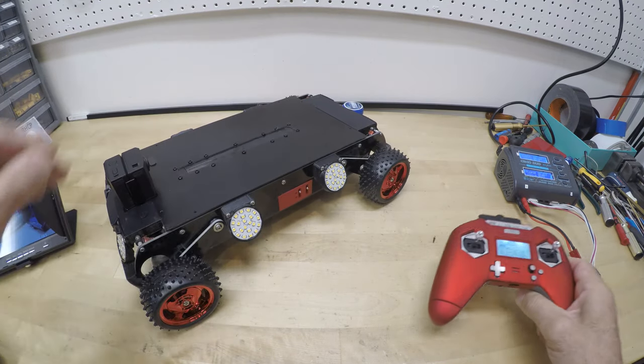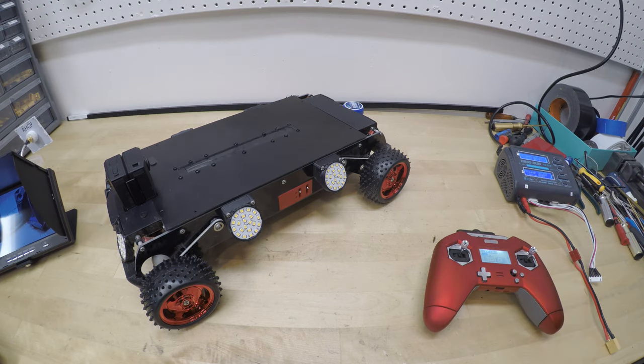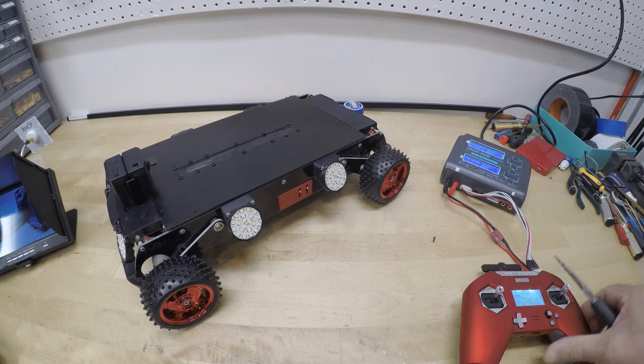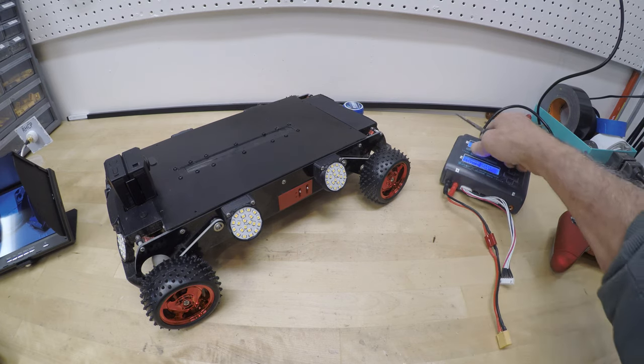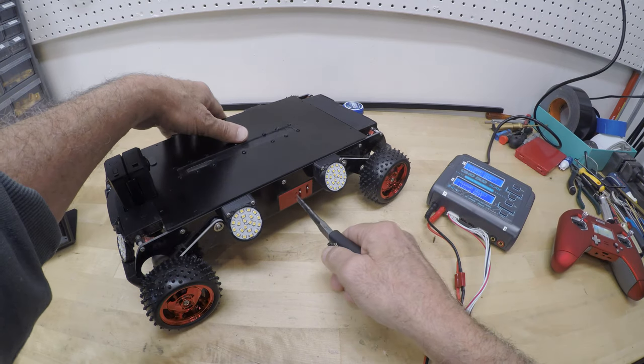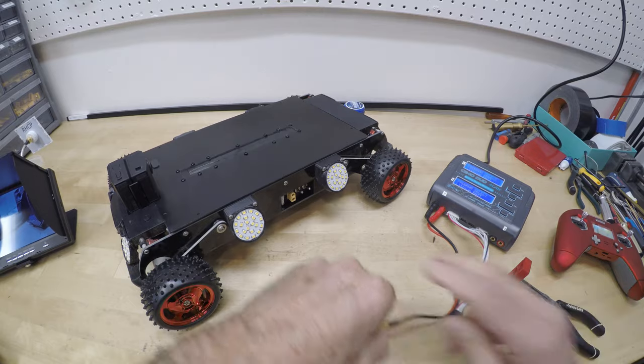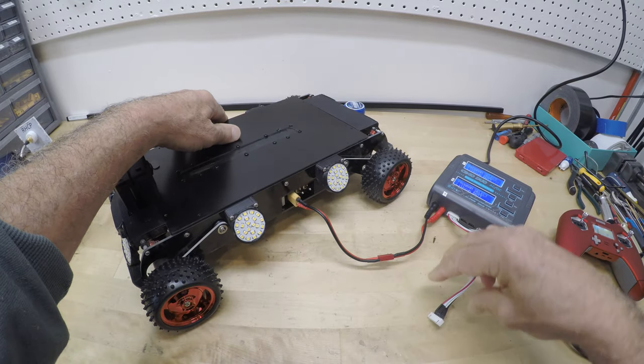The IT can explore under a house for about 45 minutes before the battery needs recharging. Most homes take less than 20 minutes to document because, remember, you are videotaping in all directions at the same time. Charging takes about an hour when the battery is fully discharged.